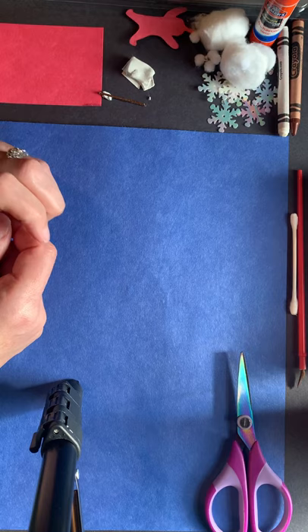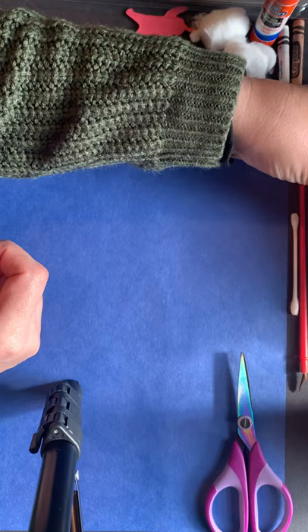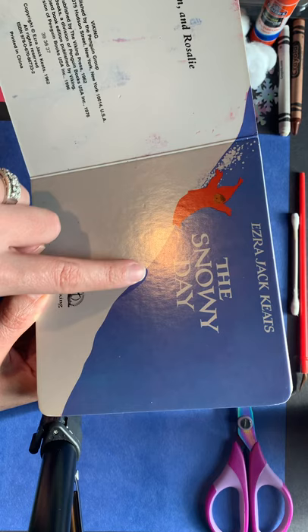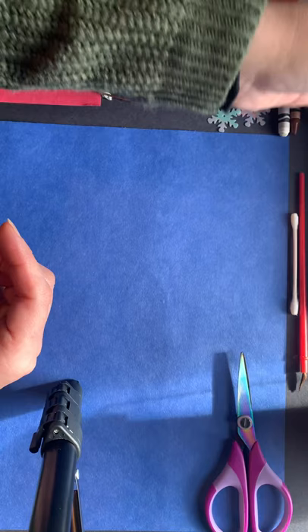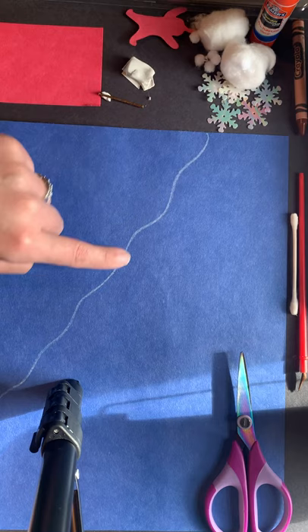I'm going to show you a couple of different ideas you can create based on pictures in The Snowy Day, but you can use your imagination to create your own scenes. I'm going to start with this one where Peter is sliding down the hill. I'll start by making a curvy line with a white crayon — take your white crayon, create this curvy hill, start at the side of the paper and work your way down to the bottom, and then you can color in your hill.